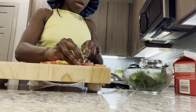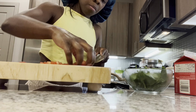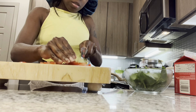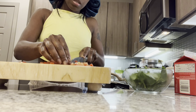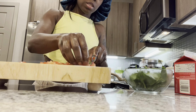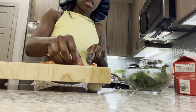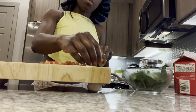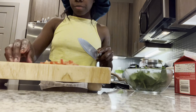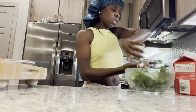Y'all, I hope this comes out so good. My only fear is that this meal requires a lot of seasoning — like you're seasoning the squash, you're seasoning the sauce, you're seasoning the meat. It's a lot of seasoning and I don't really like a lot of seasoning.